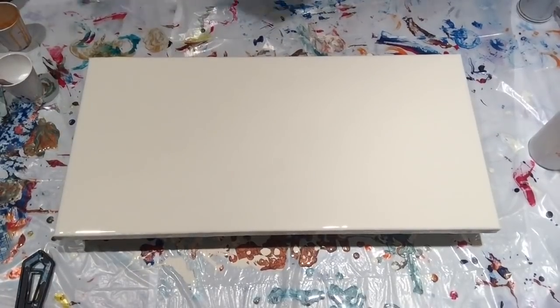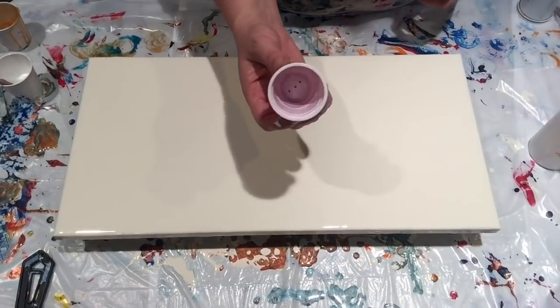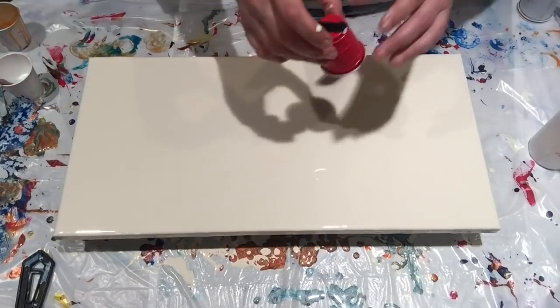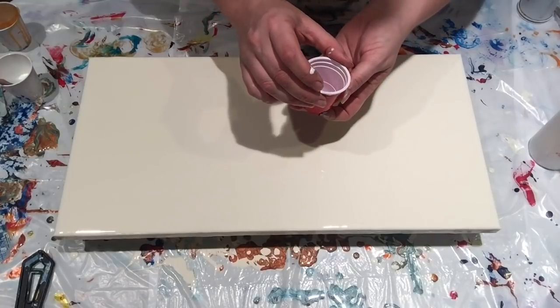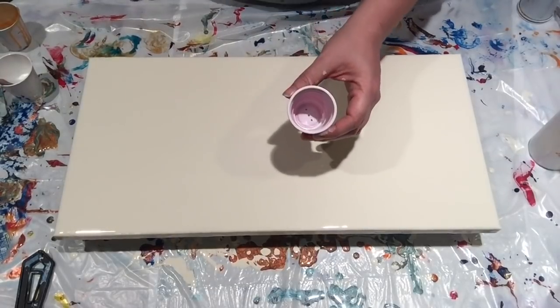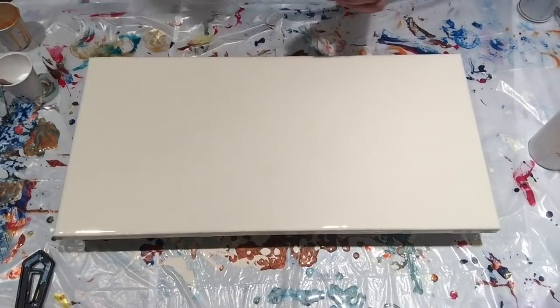I have here a one-ounce cup — a little tiny one-ounce cup — that I've poked some holes in. I've taped it up on the bottom so I can put the paint in and it doesn't come out until I want it to. One ounce is more than enough paint to do a flip and drag on this canvas.